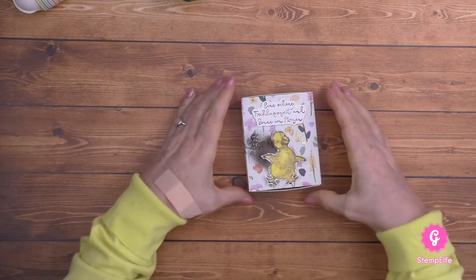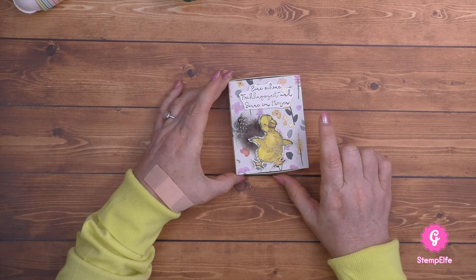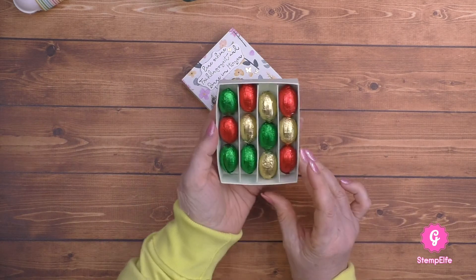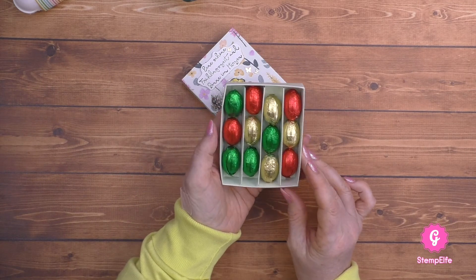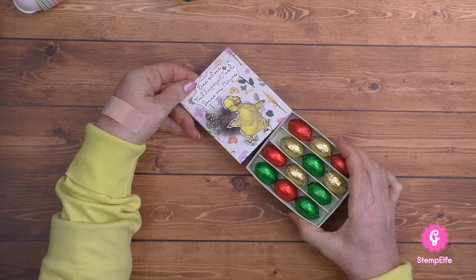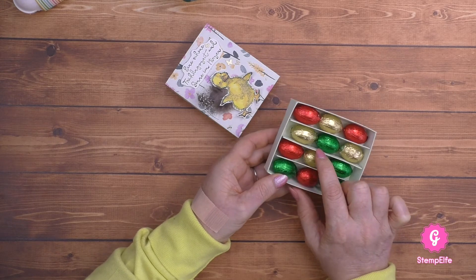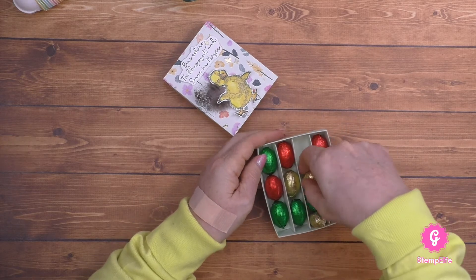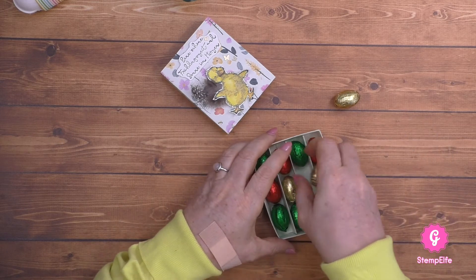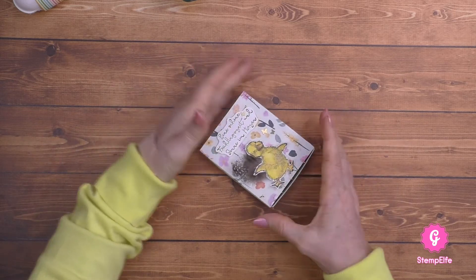Die nächste Idee ist so eine kleine Schachtel mit Designerpapier - aus der Stiftehalter-Reihe. Kann man hier öffnen, so eine Matchbox. Und hier kommen Reihen mit Eiern rein. Ich habe hier noch Trenner reingemacht, damit die mir nicht so durcheinander purzeln. Die Trenner habe ich ganz einfach gemacht - ich habe die Höhe ausgemessen. Wenn ihr da gerne Maße hättet, sagt mir Bescheid, dann gebe ich euch die gerne.